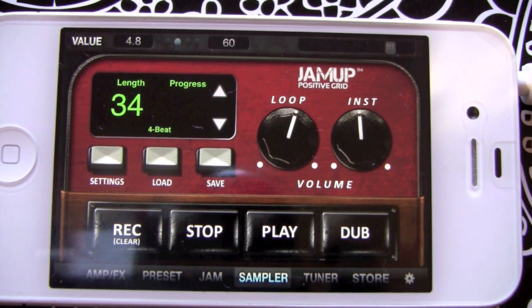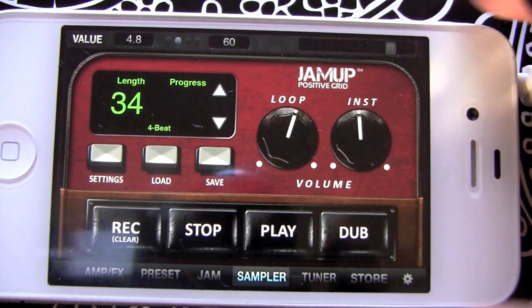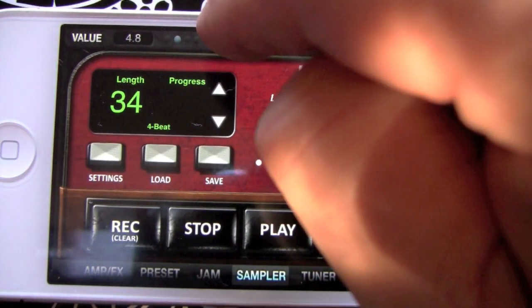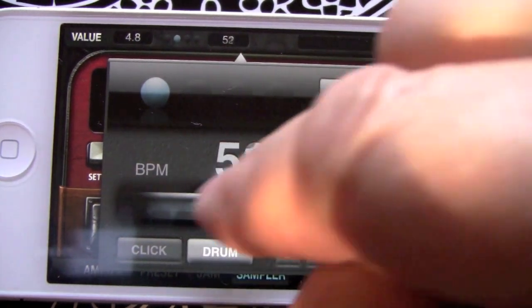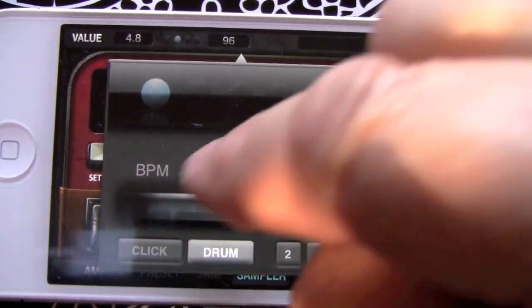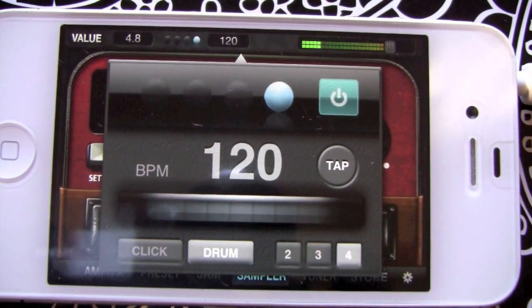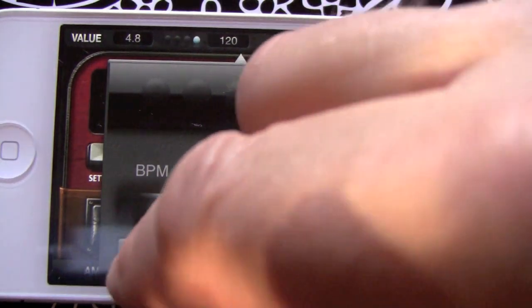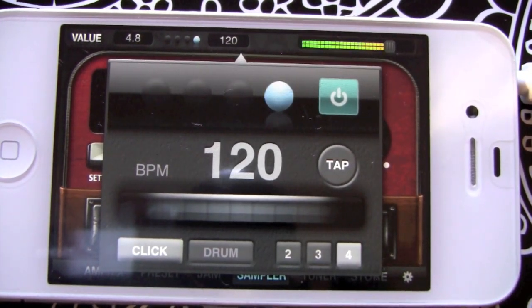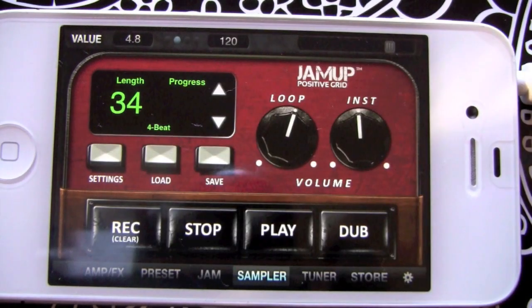This is the Jam Up Pro overview. It opens up to the home page of the sampler. If we click right up here it'll bring up the metronome — let's just speed things up a little. There's a whole video on the metronome which you can check out later.